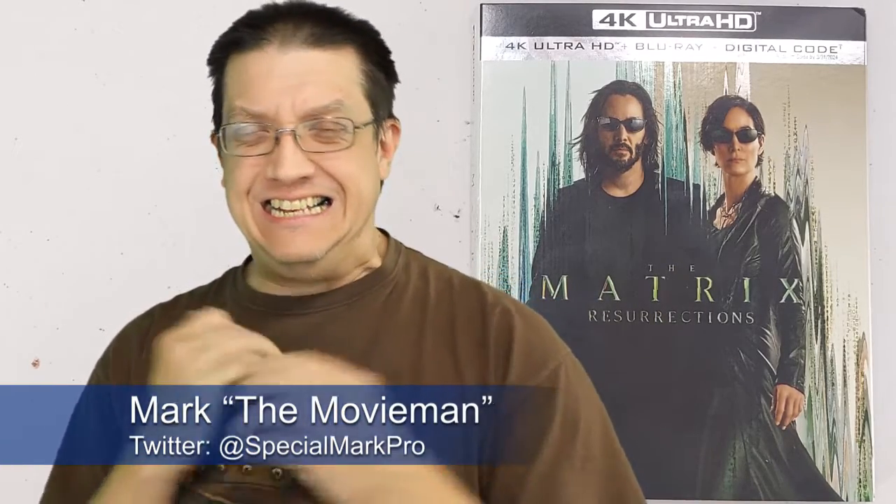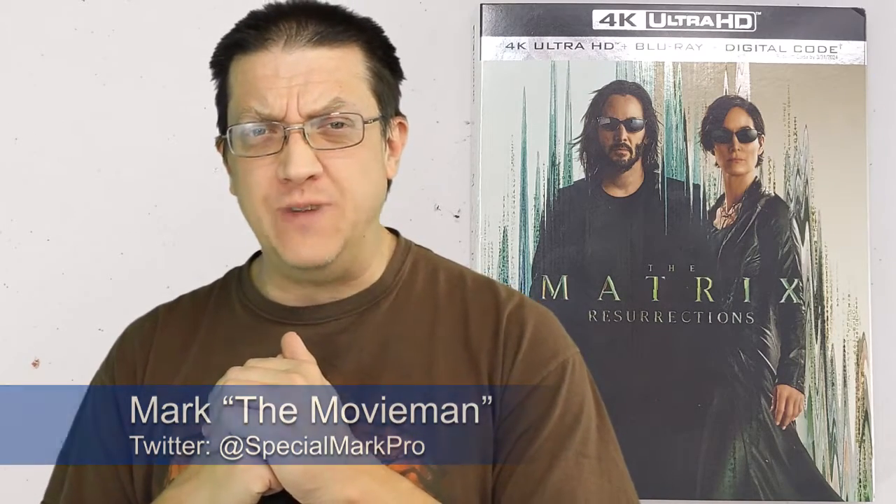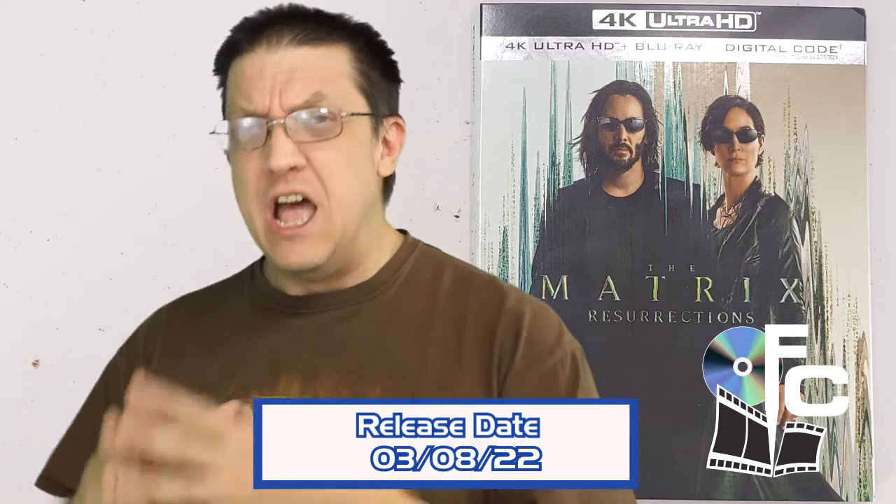Hello, all my physical media friends out there. It's another Final Cut Discovery episode. So glad you could join us today as we take a look at the 4K Ultra HD release of The Matrix Resurrections. This drops to the street tomorrow, but we're getting an early look today at this high-def release of a sci-fi film that when it came out was a bit divisive between fans and critics and viewers alike.